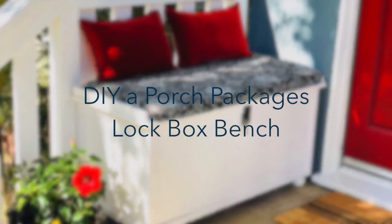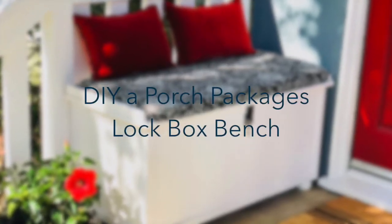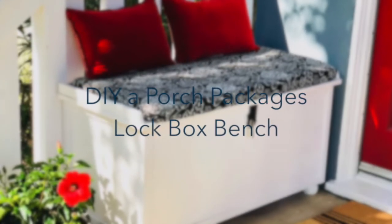This is Skye, and today I'm going to show you how to DIY a Porch Package's Lock Box Bench.